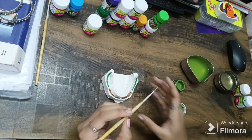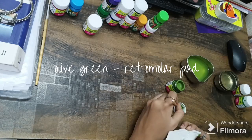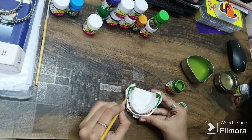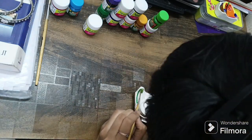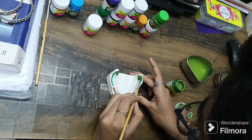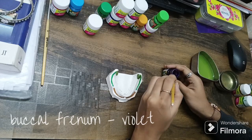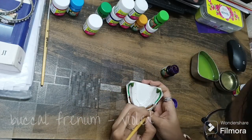Next we will use olive green color for the retromolar pad area. Here I'm using a dark violet color — this is actually a poster paint.